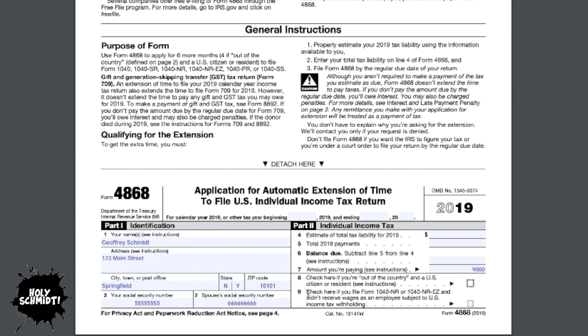Line nine is a special situation where you receive wages as an employee that are not subject to US income tax withholding. To be frank, that rarely happens.